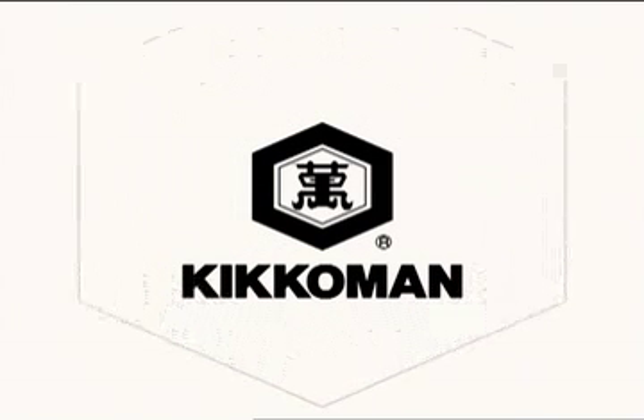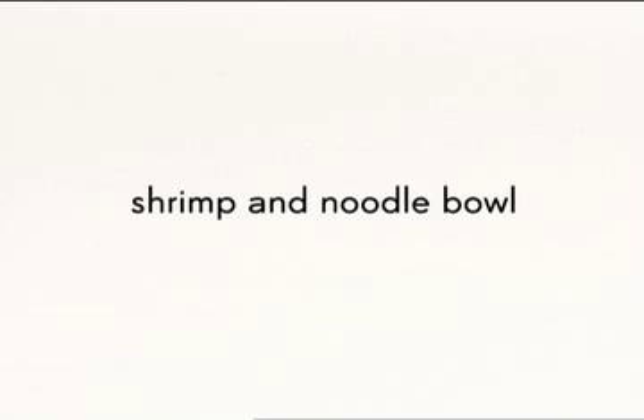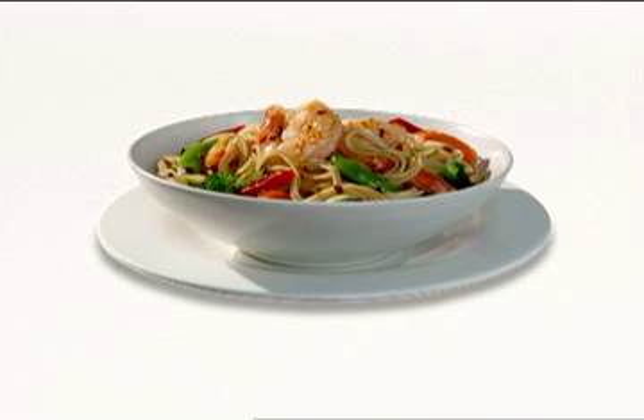Welcome to the Kikamin Teriyaki Recipe Series. We are going to prepare a shrimp and noodle bowl for four.